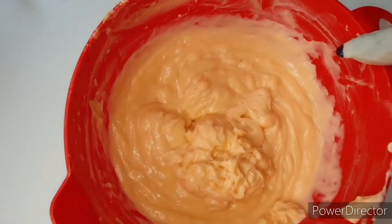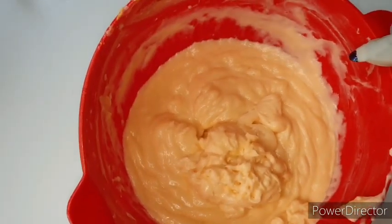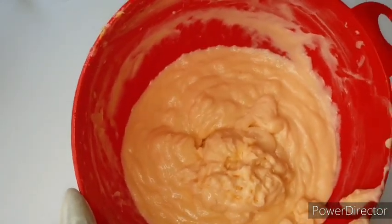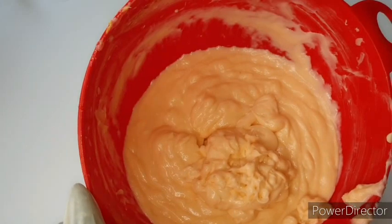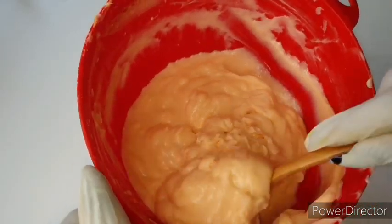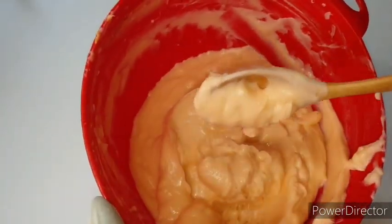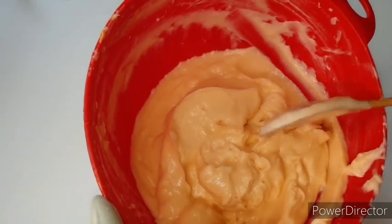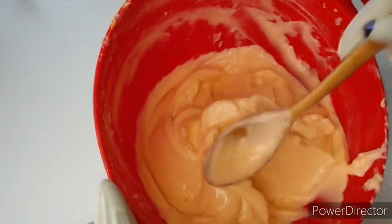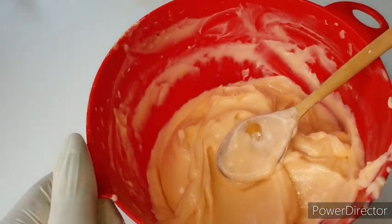We're back — this has been properly blended and we have the consistency we need. I like my creams and lotions to not be too watery, so this is the consistency I want. I'm just going to fill up my containers now and come back to show you how it looks.